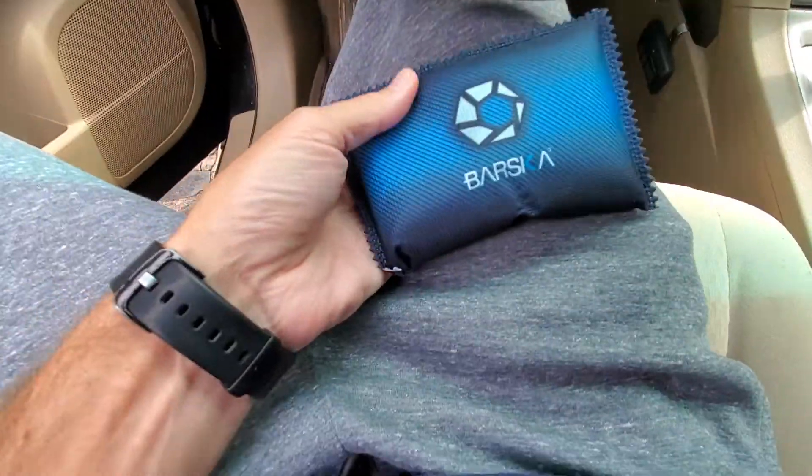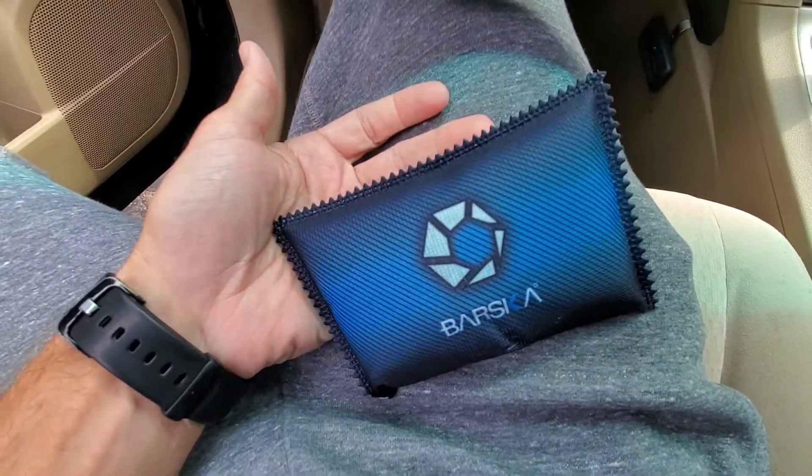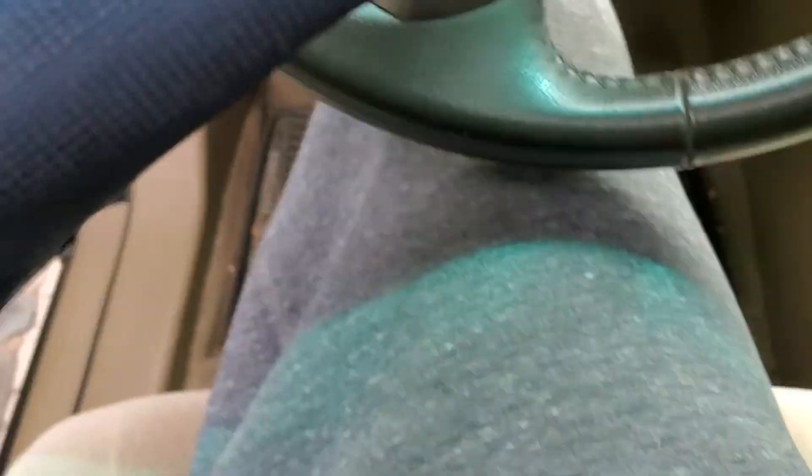I want to just showcase the size here. It's very small — it's smaller than my hand, obviously.